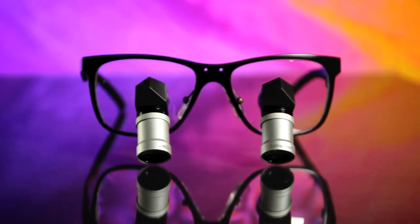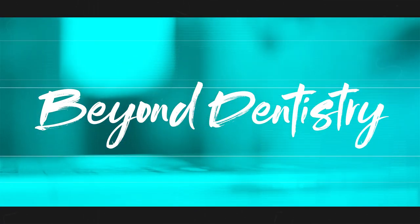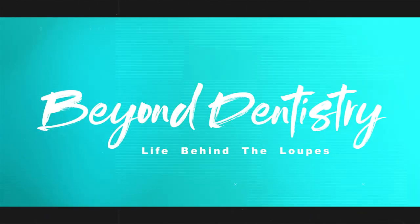You've probably heard of these ergo prism loops from Lumadent. Let's find out what these loops are like. Welcome back — it's great to see everybody again. Thank you for all the likes, subscribes, and comments. I wanted to get a quick video out because I got my hands on a set of these ergo prisms from Lumadent, and I could not be more excited.